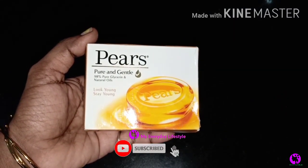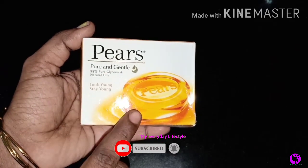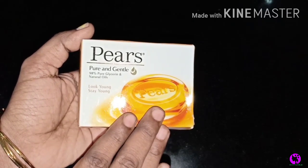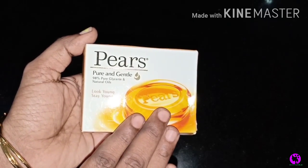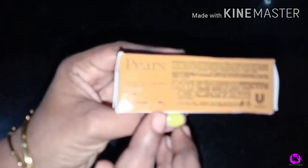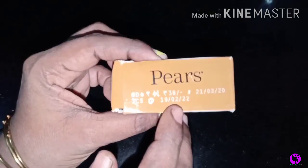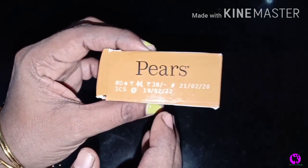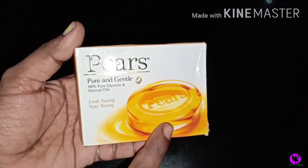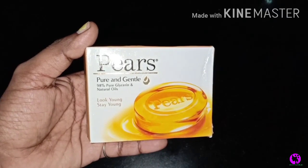This is a glycerine soap, which is very easy to melt. You can use a soap base — don't doubt it. You can use 100g of Pears soap, priced around 38. You can also use a soap base; the link is in the description. Check it out.